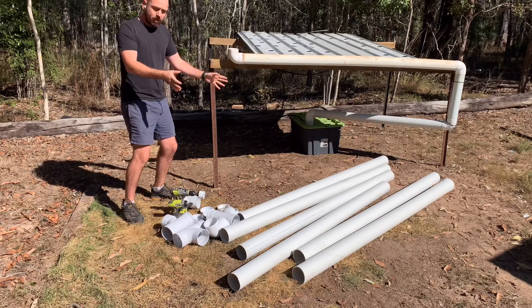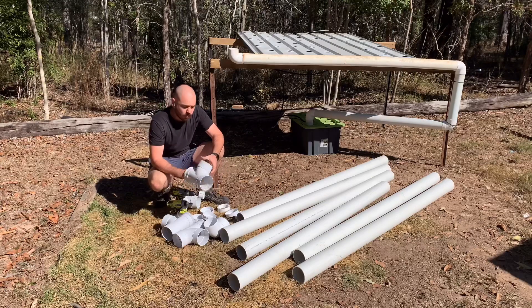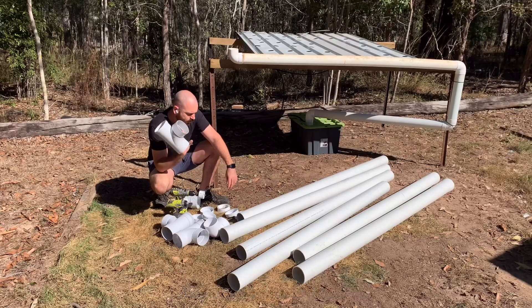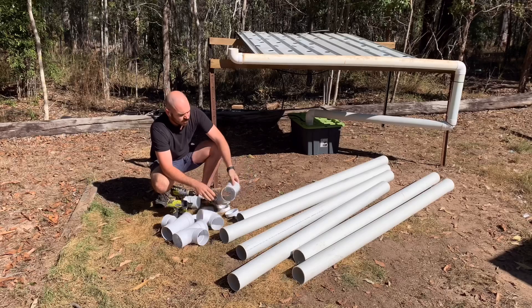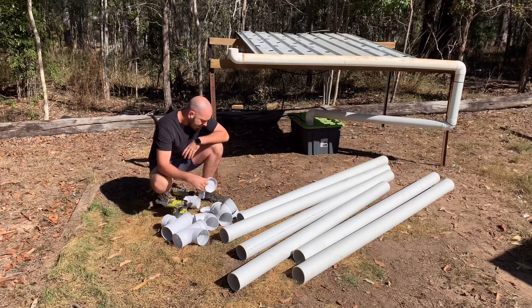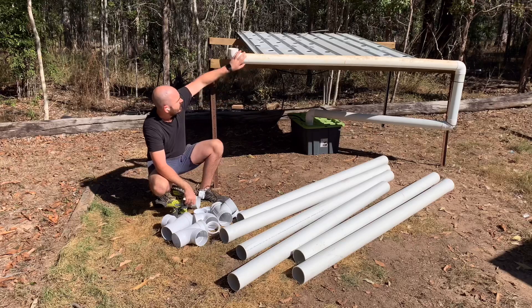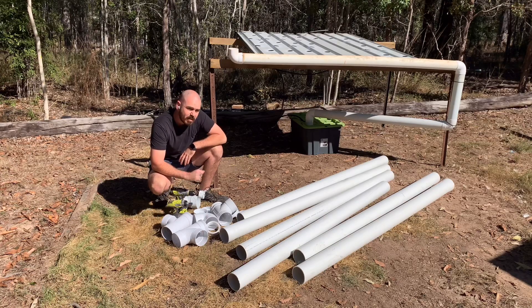You'll need some 100ml PVC piping. The problem I encountered when looking for T-pieces for 100ml piping — at least at the hardware store I was at — is that the T-pieces are 88 degrees, so they don't make a perfect 90-degree T. The way I'm going to deal with that is I'll just use an 88-degree end piece and have all of the channels on a slight angle. I've got end caps and a 90mm converter so I don't have to buy extra bits I've already got. I'll also be using some hole saws and an impact driver.